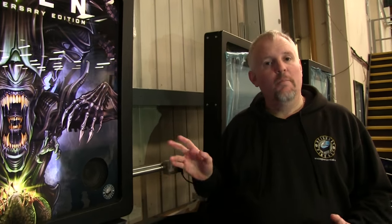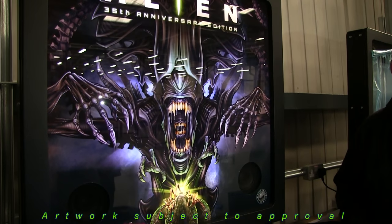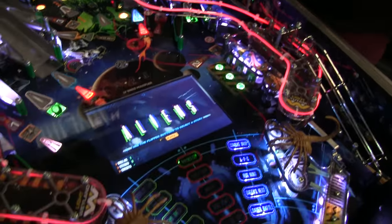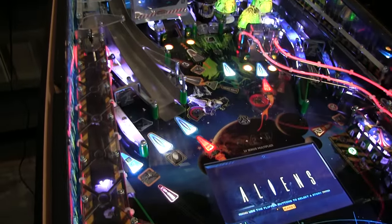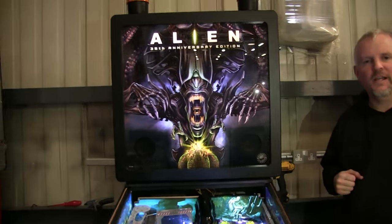Here we have the limited edition back glass art by Brian Allen. If we take a look down to the play field you'll see the limited edition fibre optic kit. And finally, the limited edition side art package.